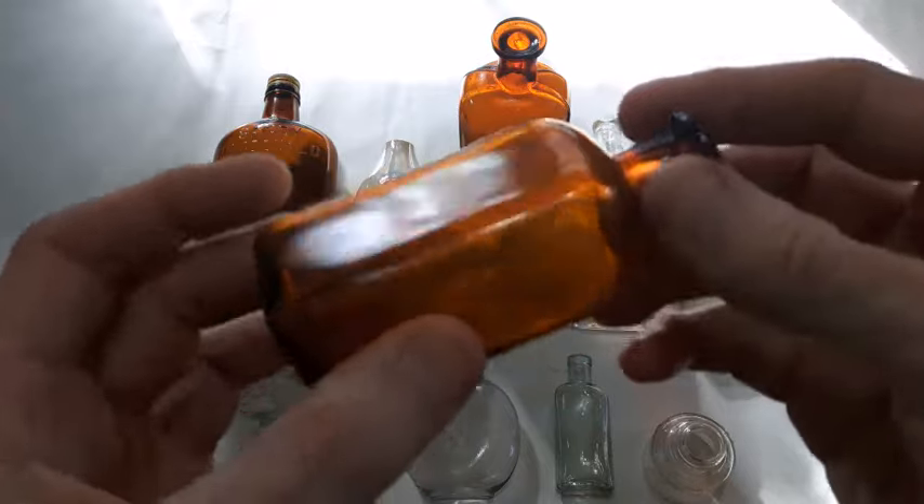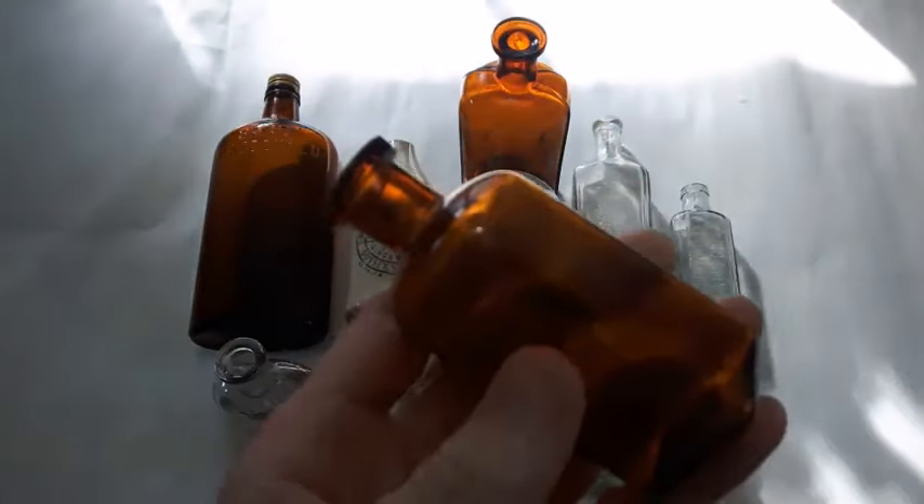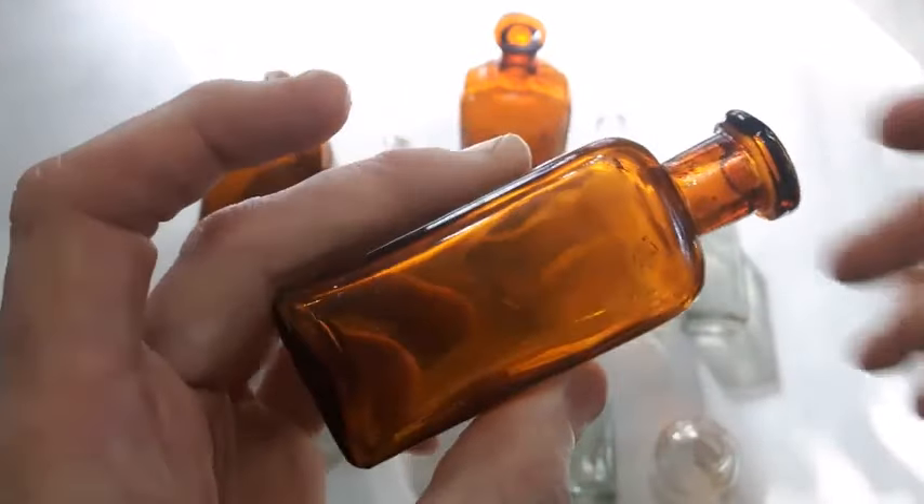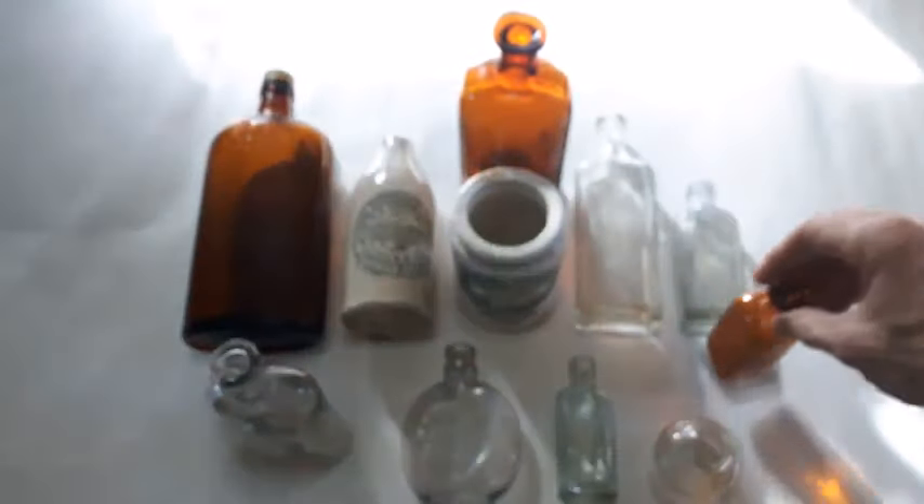Then we got this little amber bottle here — just a slick cork top. Light shining in here kind of funny right now but there we are, little amber cork top.